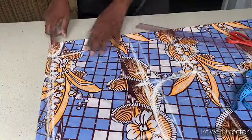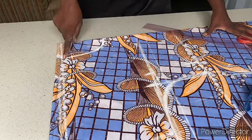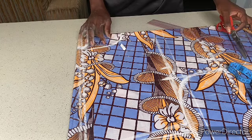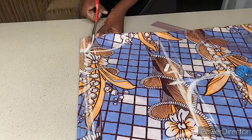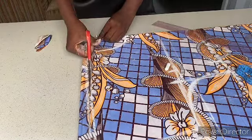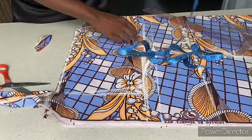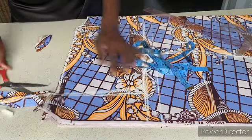To recap: back neckline is three and a half inches wide by one and a half inches deep; front neckline is three and a half inches wide by six inches deep. After cutting the back neckline, don't cut the front neckline yet — you have to bring out the back piece first before cutting the front. To avoid gaping at the underarm of the sleeve, you can come in by one inch and connect it back to the sleeve.